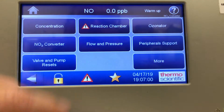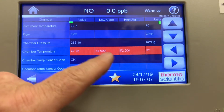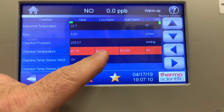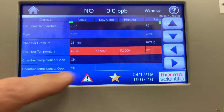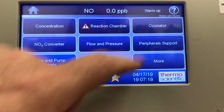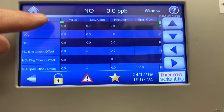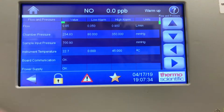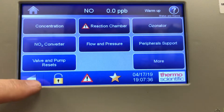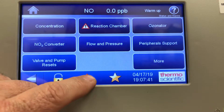Going back, I can see there's an alarm in my reaction chamber — the temperature is 47°C and it's looking for a minimum of 48°C. It's very close and will clear like the last screen. There's also an ozonator alarm, a concentration alarm, and flow and pressure with low alarm and high alarm options — a tremendous amount of things you can monitor in the alarms menu.